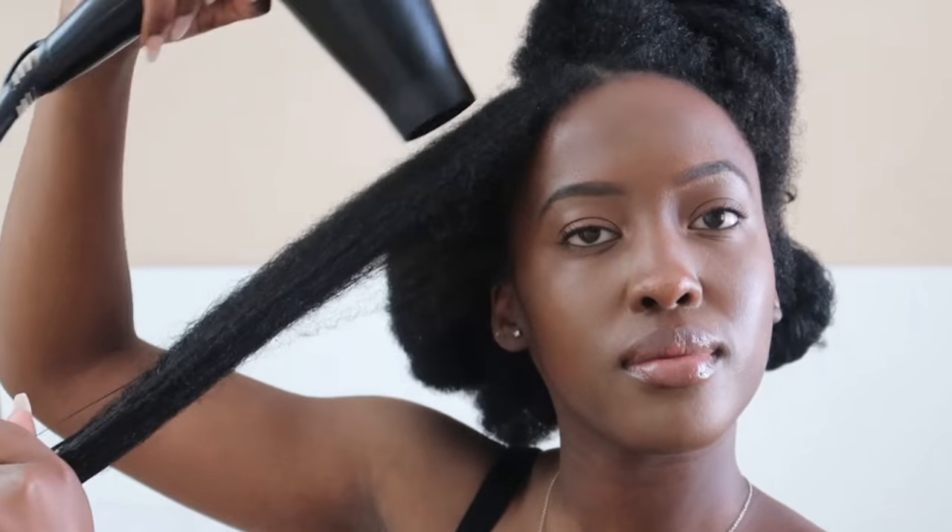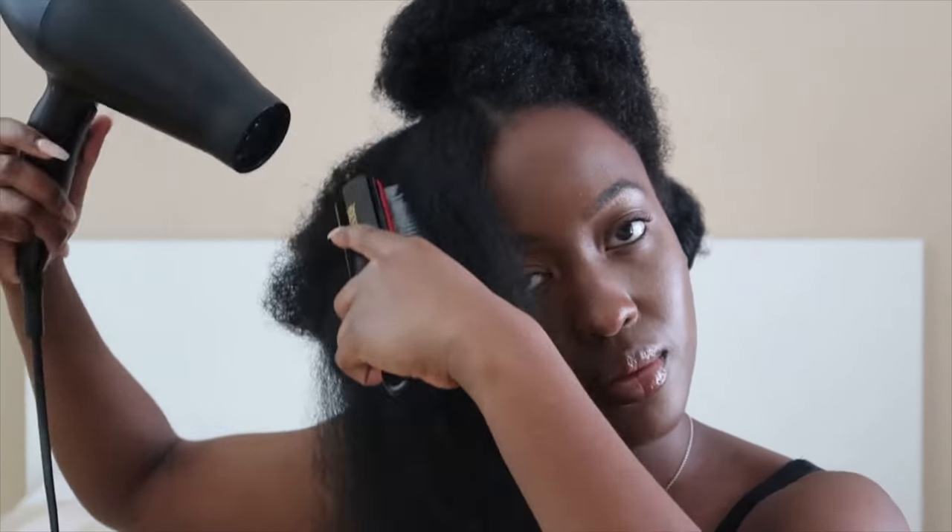I was in such a rush that I didn't even notice I wasn't using the blow dryer attachment. But either way, it came out pretty good so I wasn't even bothered.